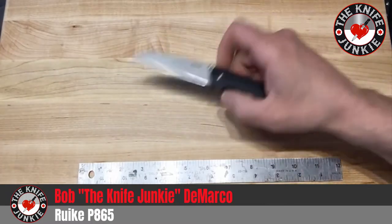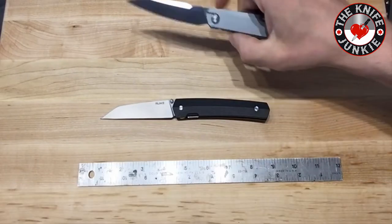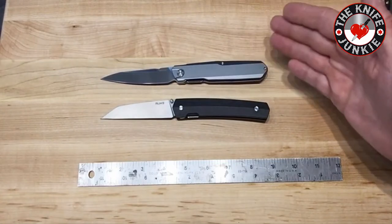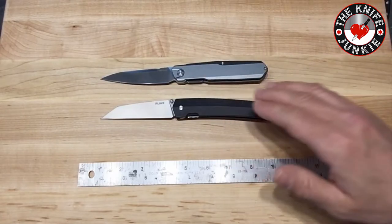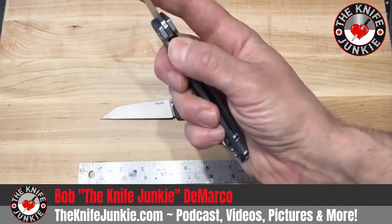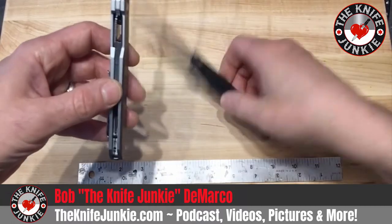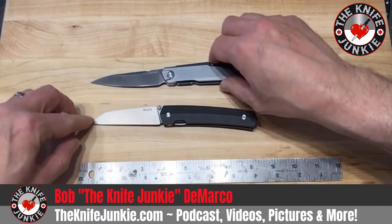Let me show you some other knives I think it compares nicely to. Here's one of my recent favorites, the Metamorph by Real Steel. It's about the same size and the same duty level — it's kind of a show knife, definitely a useful EDC knife, but nothing you'd want to go to war with. This also has a very thin liner lock. This almost looks like it could be made in the same factory — those liner locks look almost identical.